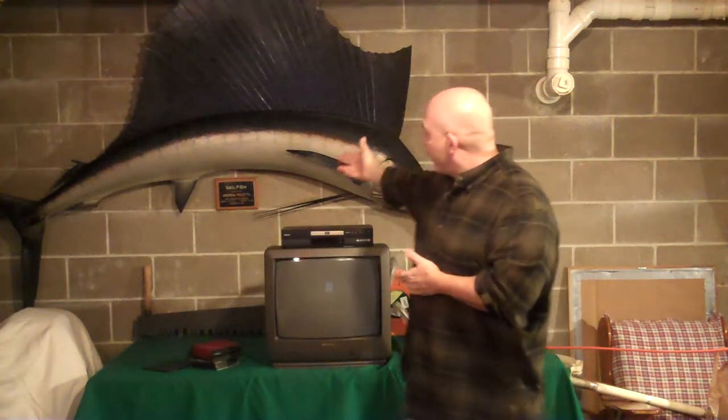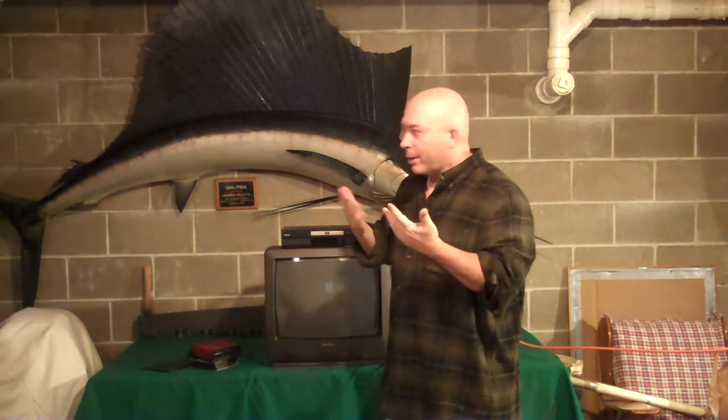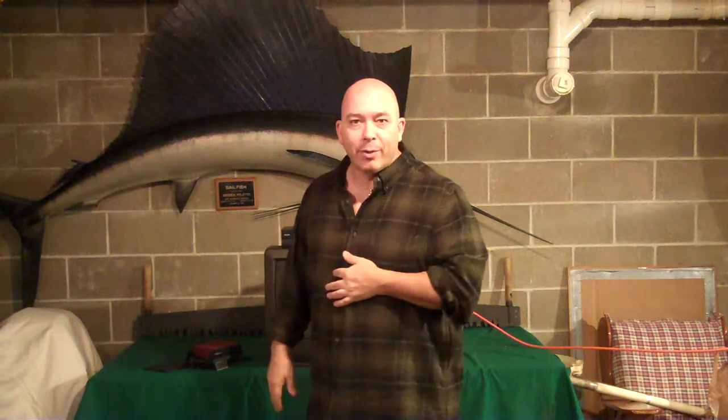A little bit about the fish — if you can see it right here: it's a sailfish caught by Andrew Paleto in Acapulco, back in 1953. My great-uncle, who I'm named after, actually caught the fish. So he's my buddy — he's my workout partner down here.